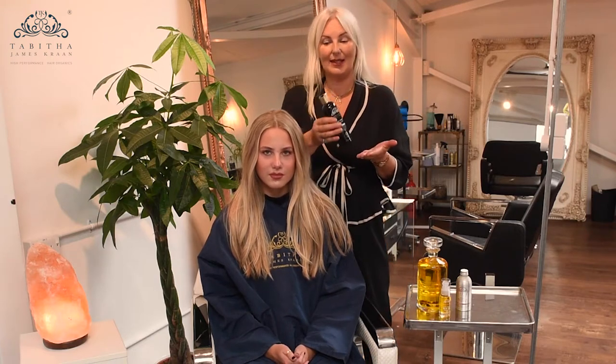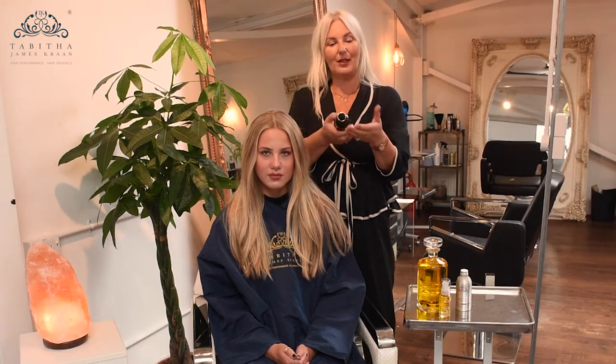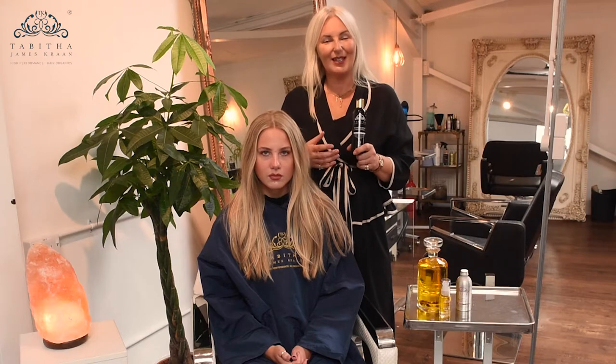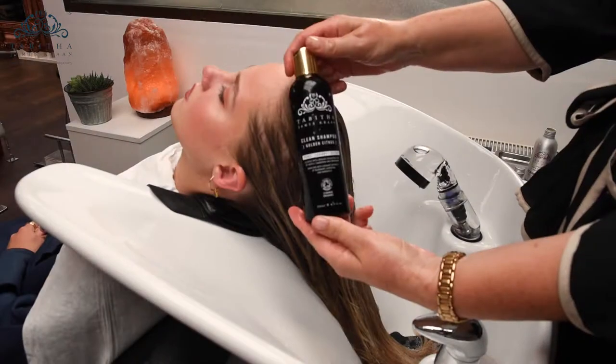It will still lather. It comes in a normal bottle with a flip lid, and you just apply the amount you'd use of a normal shampoo. The beauty of this product is that it will give you a lot of rich, luxurious lather that will clean the hair without stripping it.